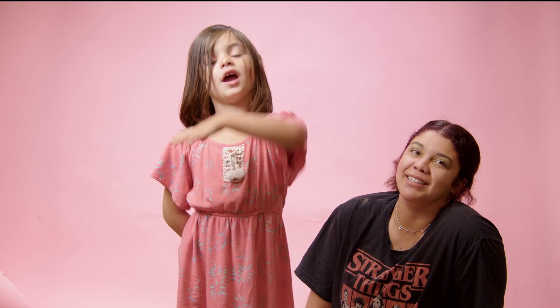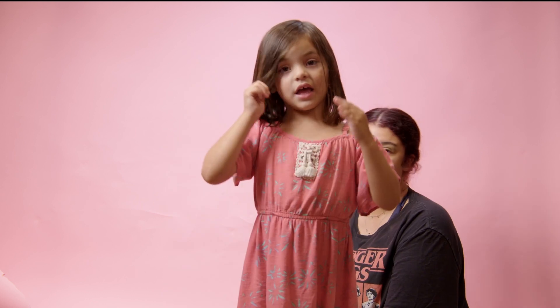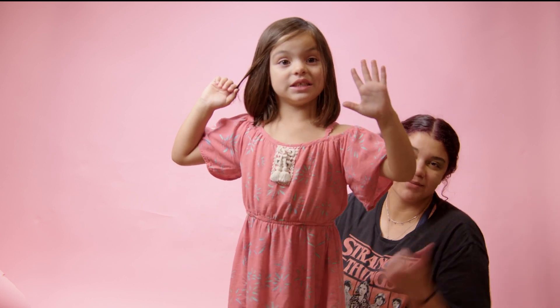You don't have to pay me. I hope you find more of my videos. If you like this video, then like and subscribe — bye bye!